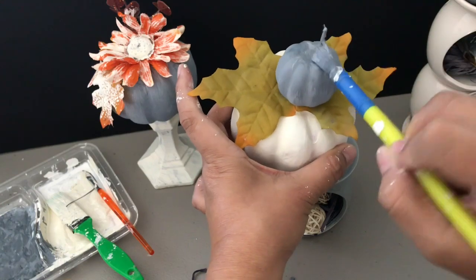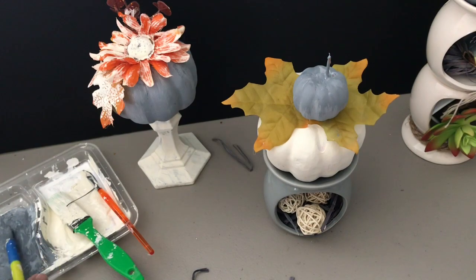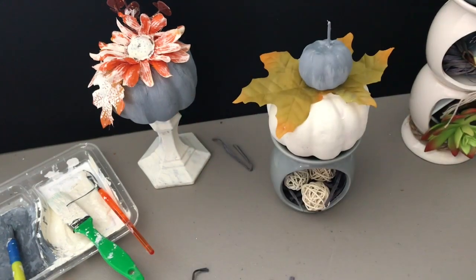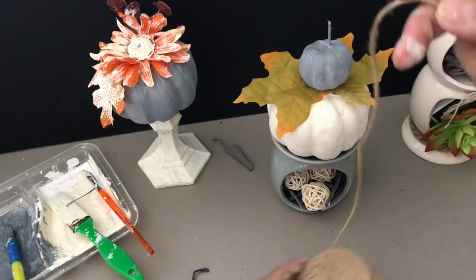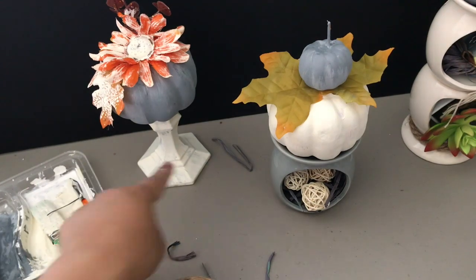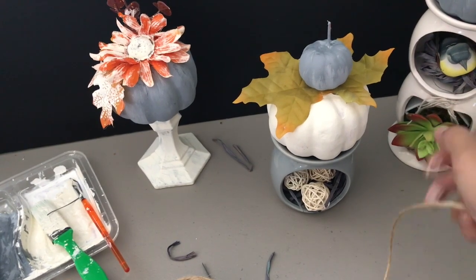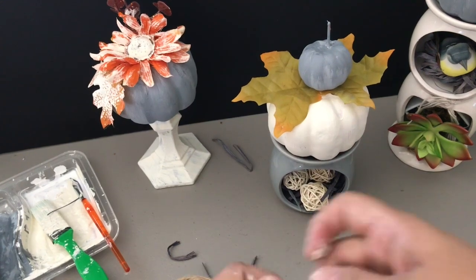I can still see some orange showing so I'll touch those up, then glue everything in place. I also have twine — I got this at Daiso but Dollar Tree sells twine too. I already have a lighter shade of twine from the hardware section of the Dollar Tree, and I'm adding this darker brown twine here.